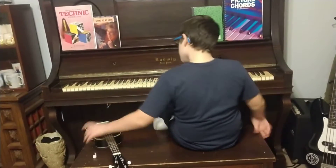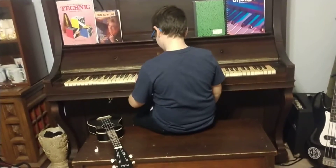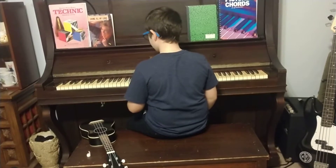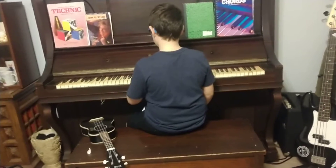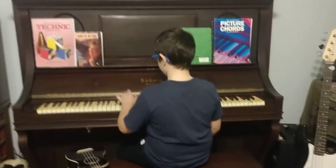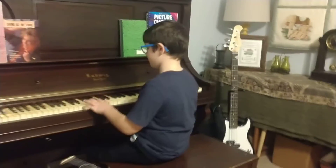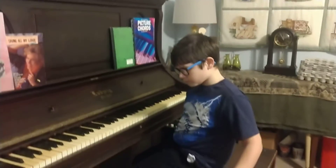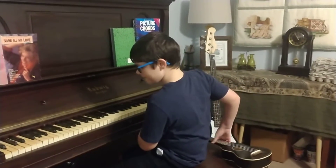So the very first Beethoven song is Ode to Joy — the short version of Ode to Joy. My next one is Beethoven's Fifth Symphony.